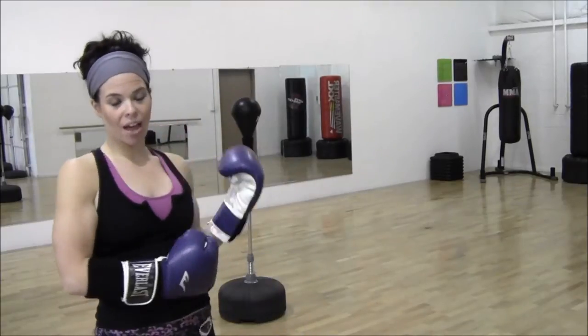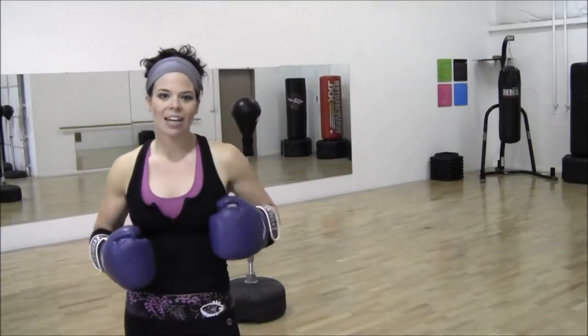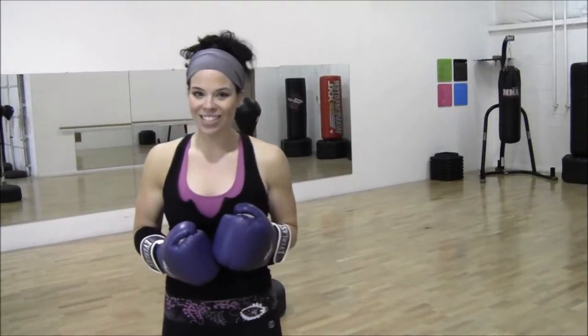Hey everyone, Melissa here with your time training. This routine I'm going to run you through a killer cardio drill that you can do using a reflex bag. The awesome thing about a reflex bag is they're very inexpensive and they don't take up much space at all. So if you can't get one of those big freestanding bags or a heavy bag, this is another alternative. You can get an awesome workout and also learn some great boxing skills that are awesome for hand-eye coordination and control. So let's get started.